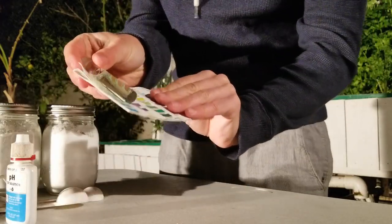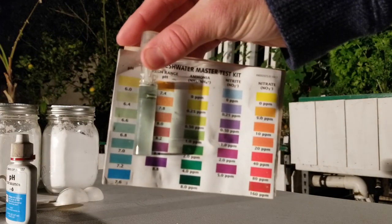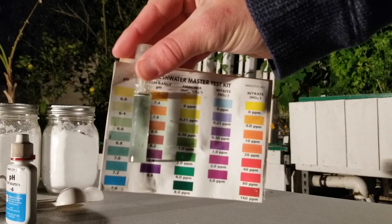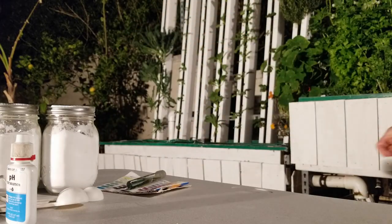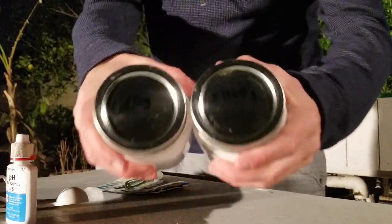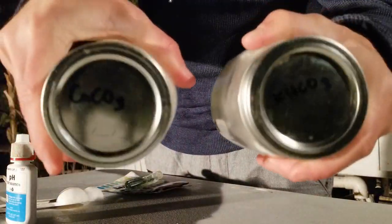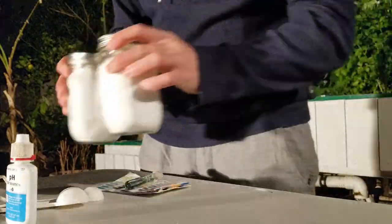Here I'm using the API test kit — their low range pH solution is easy to use and has pretty good resolution, but it's always better to use a digital meter if you have one. If you need to change the pH of either system, I would only adjust it by 0.2 per day until you reach the target level. My home system is testing at about 6.8, and the receiving system was testing at about 6.7, so we're good to go — no buffering agents needed.